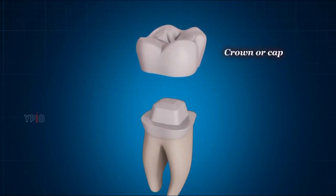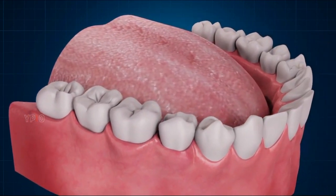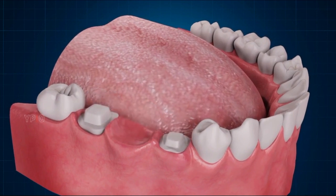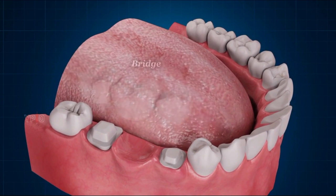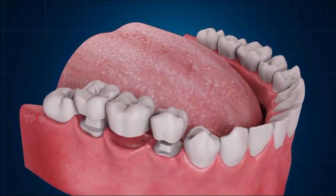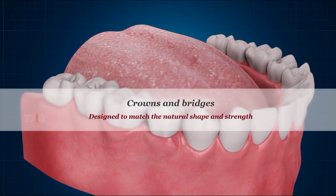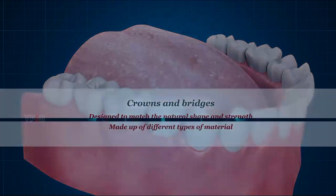A crown or cap is a dental restoration that covers the exposed surface of a tooth to strengthen it or improve its appearance. A bridge is a dental restoration to replace one or more missing teeth. It includes an artificial tooth or teeth which are fused to crowns on either side to provide support. Crowns and bridges are designed to match the natural shape and strength of the teeth and can be made up of different types of material.